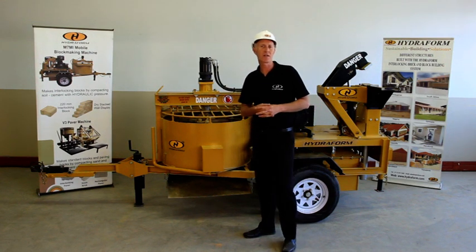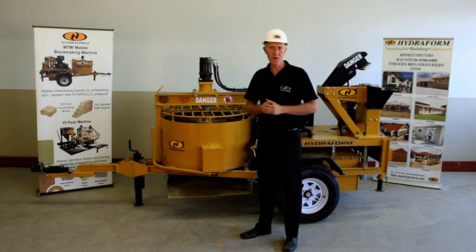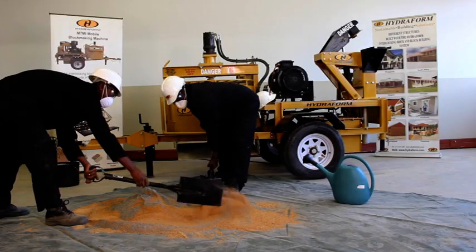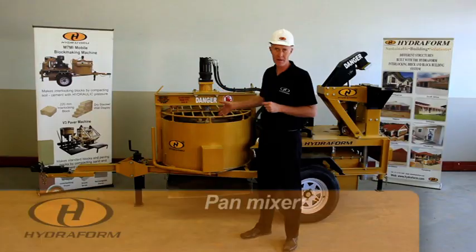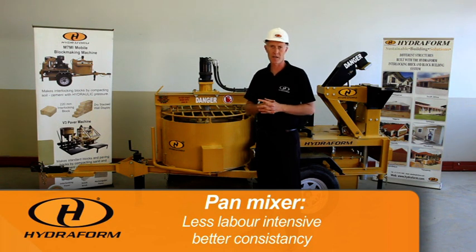When we talk about mixing there are two scenarios: we can either mix by hand or we can mix with a pan mixer. Mixing by hand is very labor-intensive, while mixing with a pan mixer is less labor-intensive and gives you a better consistency in your mix at the end of the day.